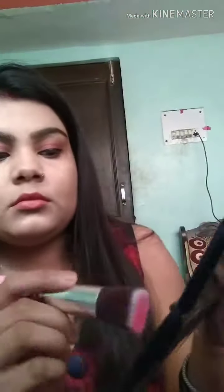Now I will pick a light pink and dark pink to highlight my cheeks. I will shade and contour my face to define the features.